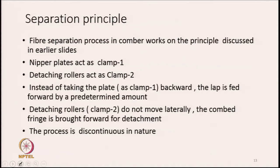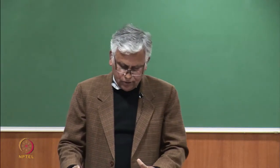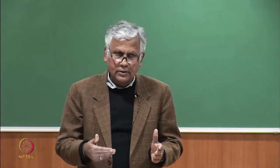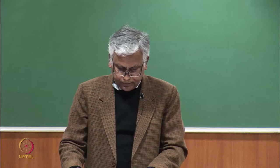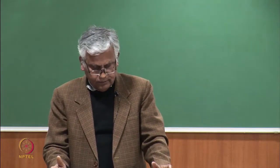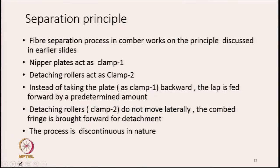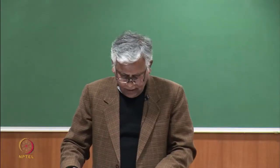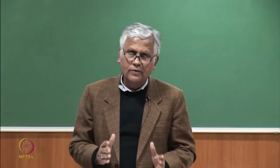The combed fringe is brought closer to the detaching rollers — just as clamp 2 was brought closer to clamp 1 maintaining distance d. In the actual combing machine, the nipper assembly moves forward to bring the fringe closer to the detaching roller nips. The detaching rollers, as they rotate, remove the combed fringe. More details about the machine's working will be discussed in the next class.